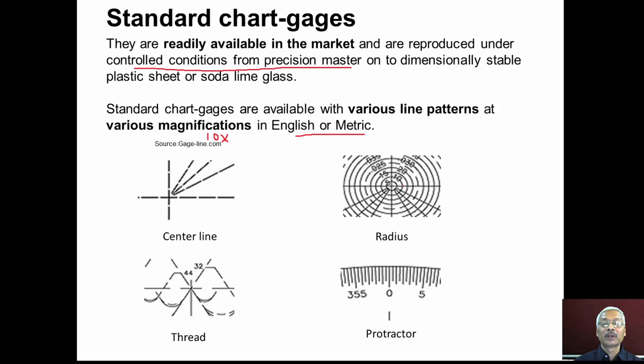A round workpiece placed on the table of the optical profile projector produces a shadow on the screen containing a radius chart gauge. The image is compared with the circular patterns on the chart gauge to determine the radius or diameter. Thread/screw thread chart gauges are also available, as are protractors for measuring angles.